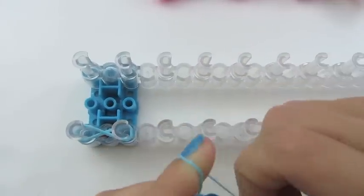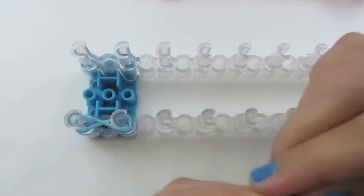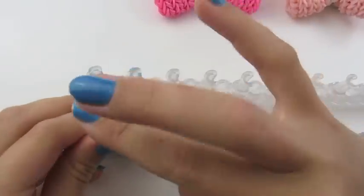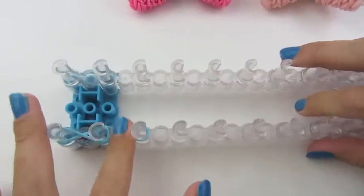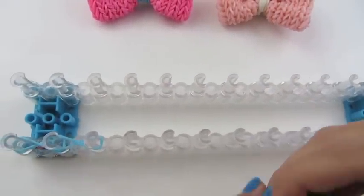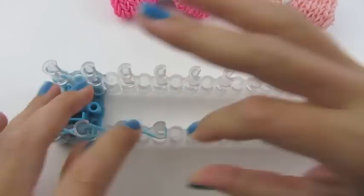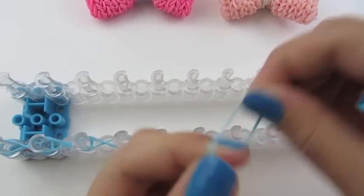Now take another rubber band, twist it on your finger, and make an X on your next two pegs. You're going to continue this all the way down. So take a rubber band, twist it on your finger, make an X, and continue.